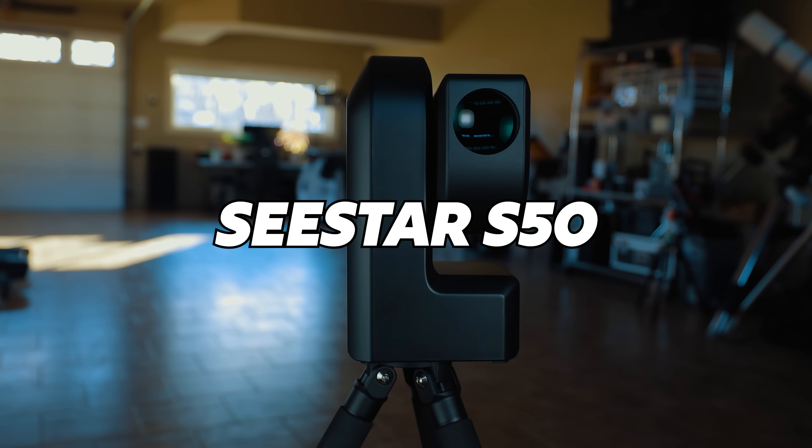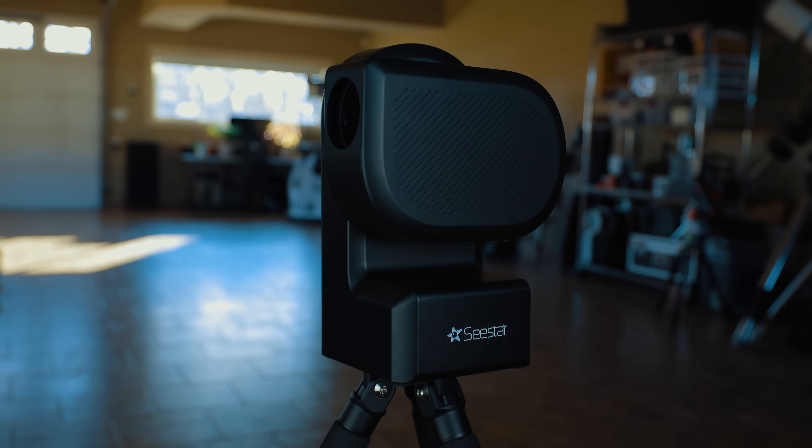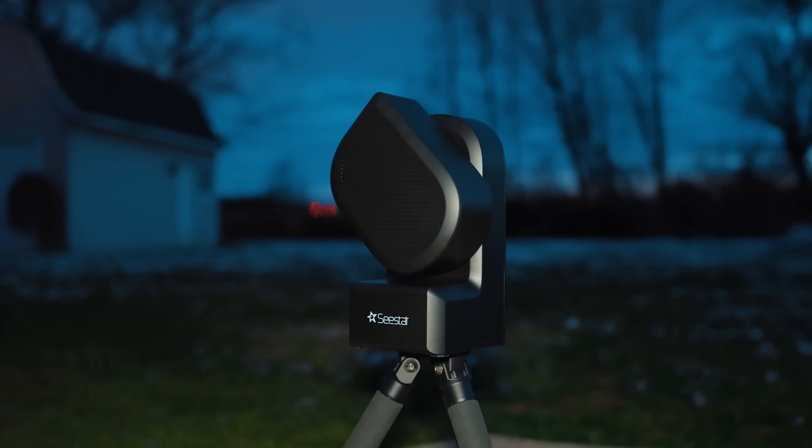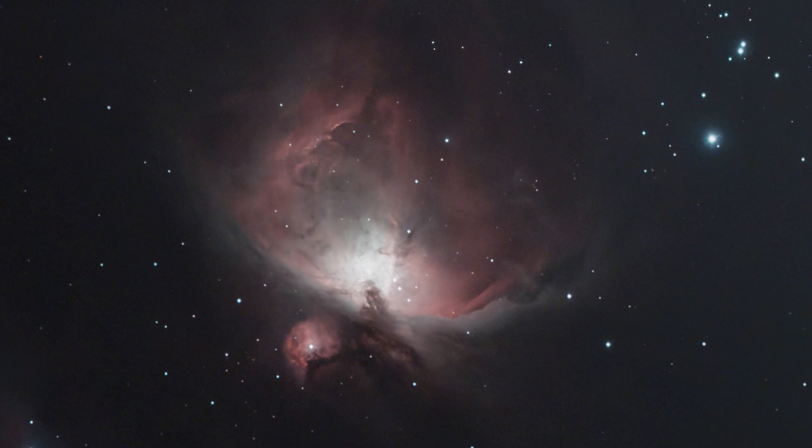This is the Seastar S50, the portable smart telescope that just made astrophotography easy. It finds, it tracks, it captures, it stacks — and the pictures it takes are actually pretty good.